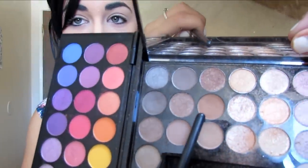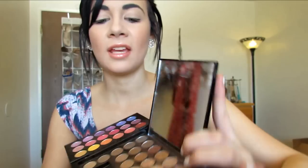Next, I'm just going to take any kind of tan shadow. I'm going to be taking this one — it's just a really light tan — and I'm going to be putting that in my crease and then buffing it more to the outer corners of my eyes.